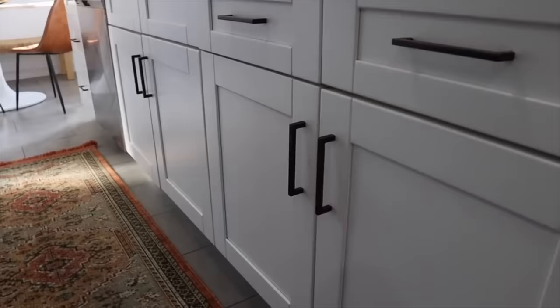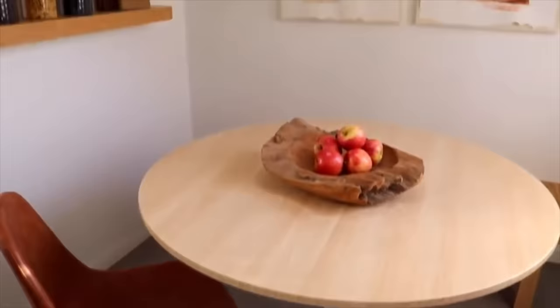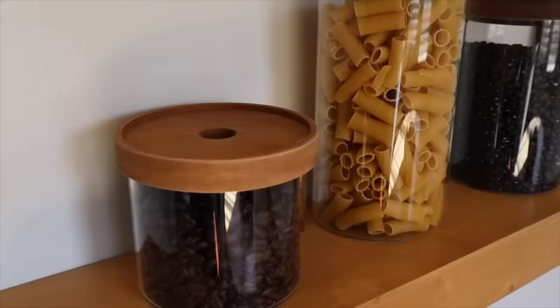Hey guys, welcome back to my channel! We're going to be working on a very fun, big project. Over a year ago, one of the very first makeovers I did in my house was my kitchen. We did some really small but impactful updates — changed out the handles, new rug in the breakfast area, refinished the top of a table, did new art, hung some shelves. There was a lot that we did.